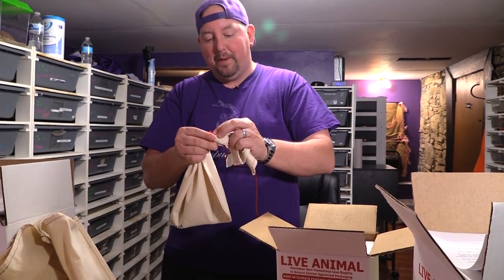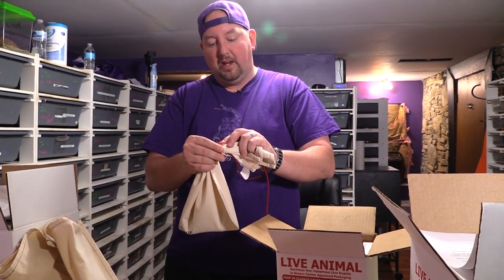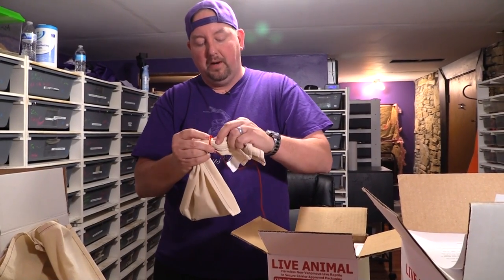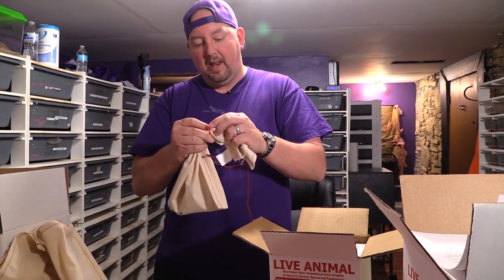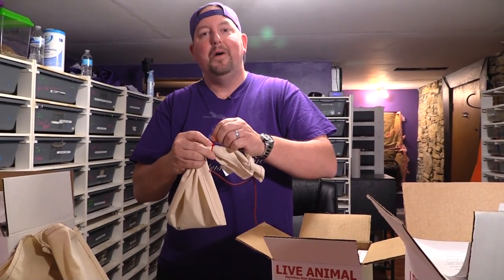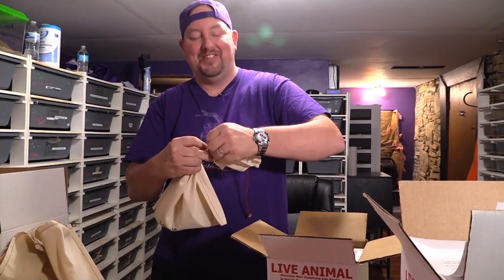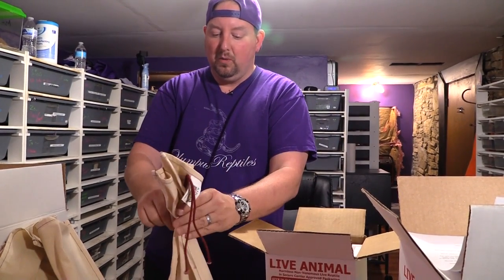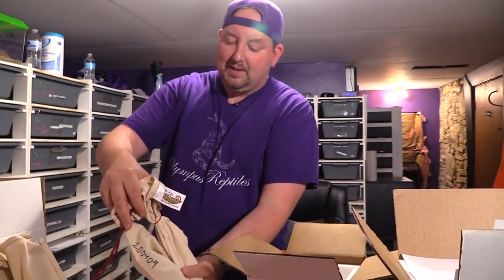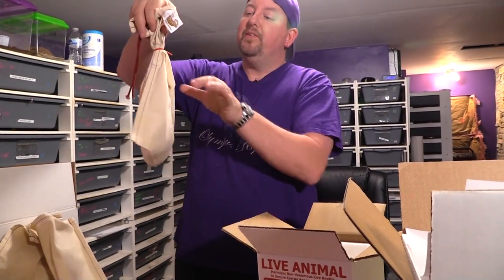Long story short, we had that happen on a snake we didn't ship and didn't sell, but our name was attached because we helped put two people together. I caught a lot of heat for it because the guy who shipped did a poor job, even though it wasn't my animal and wasn't my sale. The customer was rightfully pissed. So bag it up and zip tie it — it can't crawl through with the zip tie on.